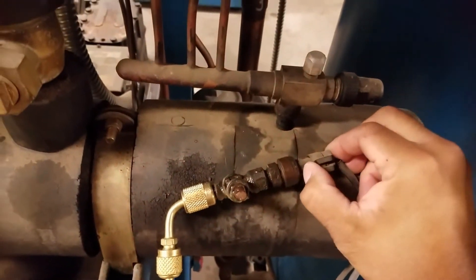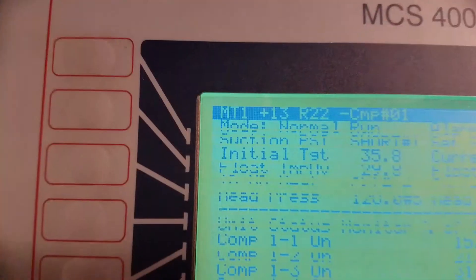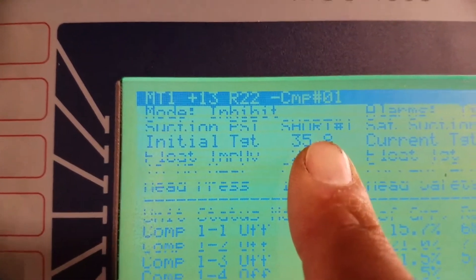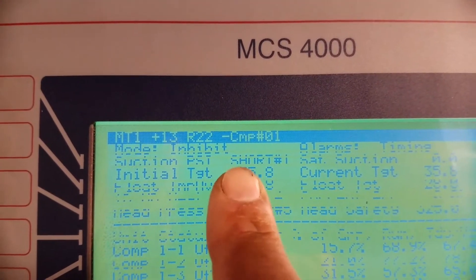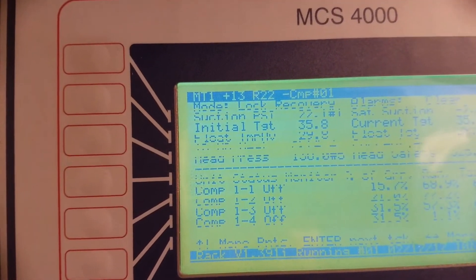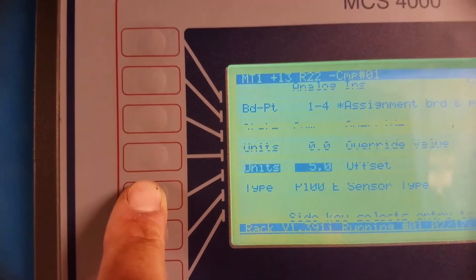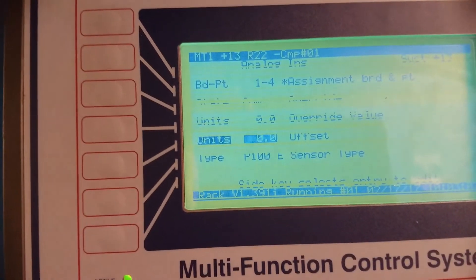So what I can do is take that offset out, because that could be our problem - somebody put a 5 offset on there. But to make sure this is the actual suction transducer, you can go to the board and point right there, or there's a quicker way. We're back here at the transducer - I'm just going to unplug it. Now back over on the controller it automatically says 'short 1' because it's not receiving any information - that's a quicker way to identify the correct suction transducer. Let me plug it back in. Now I'm going to go back into hot key 5, go down, highlight my unit, then hit 0 to zero it out and hit enter to lock it in.